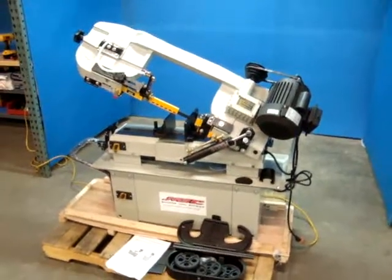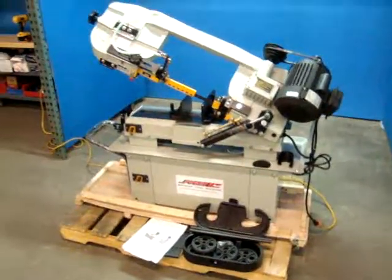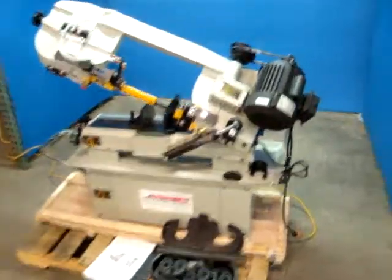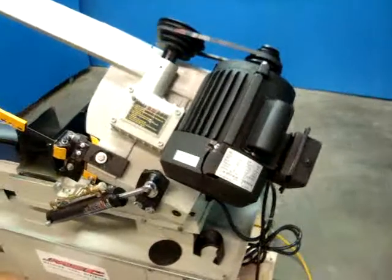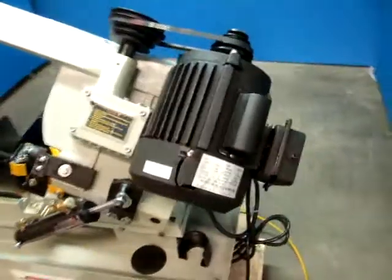Here we have a 7 inch by 12 inch metal cutting bandsaw. It cuts horizontally and vertically. It's one horsepower, 115 volt. It appears to be unused. However, it does have some minor shipping distress.